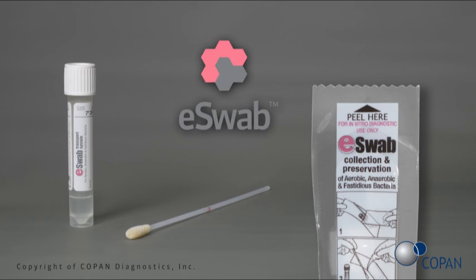E-Swab is a multi-purpose collection and transport system intended for any sample that you would normally collect with a standard sized swab, such as nose, throat, wound, rectal, and other sample types. This is not to be used for situations when one needs a mini tip swab, NP, or urethral samples, for example.